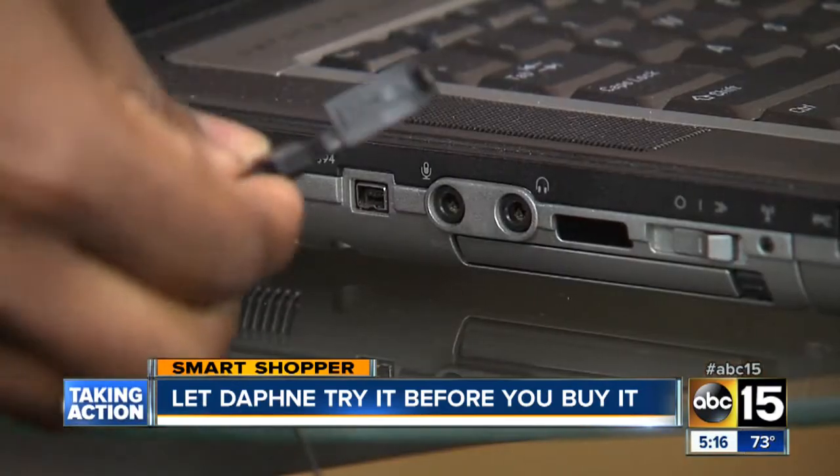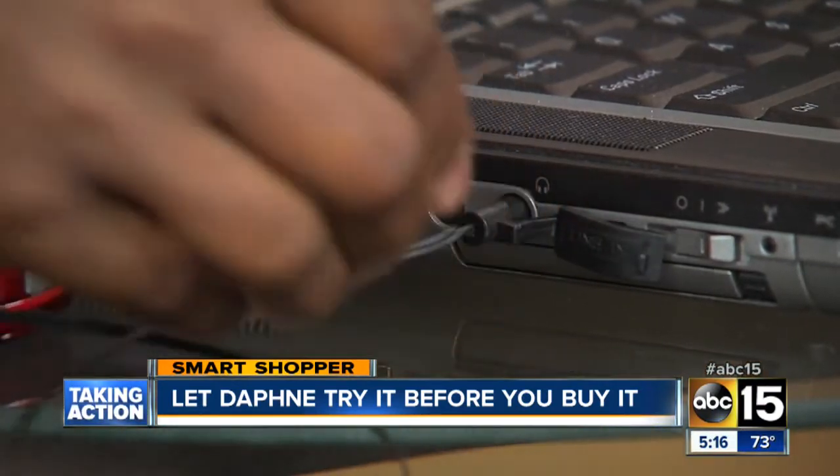We also tried the Music Bullet on the laptop and iPod, and guess what? I was impressed.